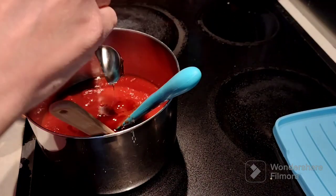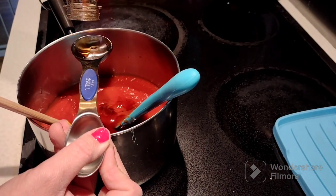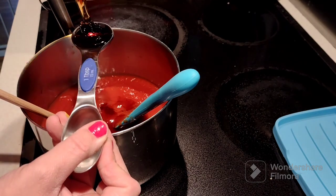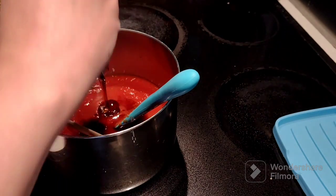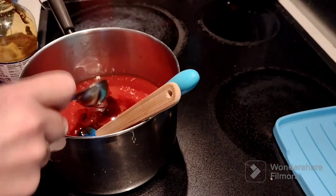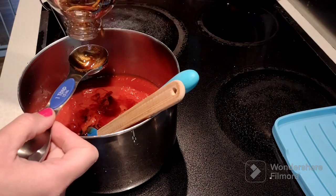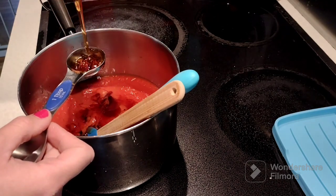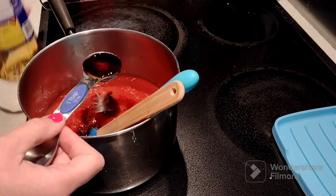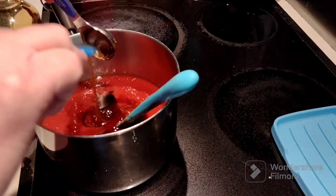Starting out, I used some tomato puree and then I added some vinegar. Right now I'm adding dark corn syrup. I ended up using six tablespoons of the dark corn syrup, which ended up being the rest of my bottle. So that worked out pretty good.